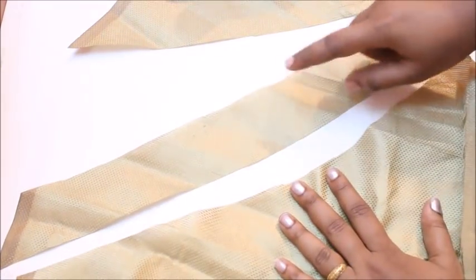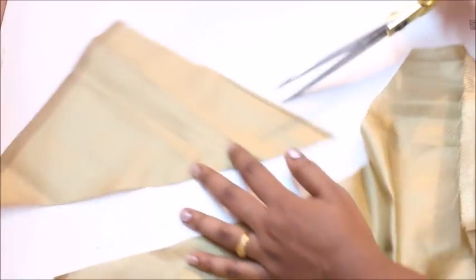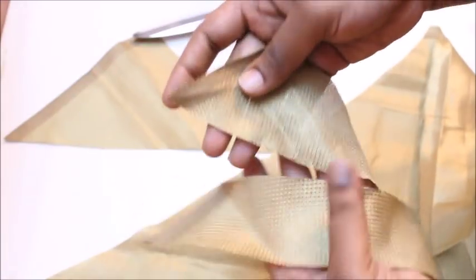The width should be a minimum of two inches, and the length depends on how many loops you want. You can see how stretchable it is. If you want, you can cut this from leftover fabric and join both pieces together to make a bigger piece.